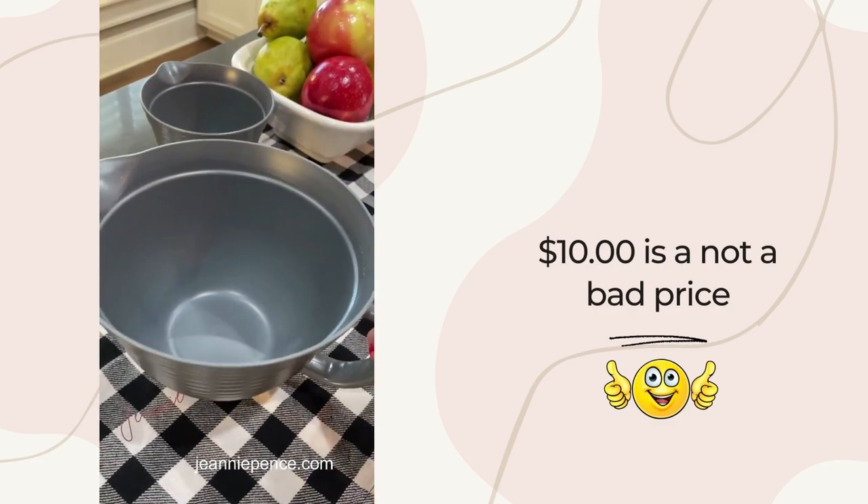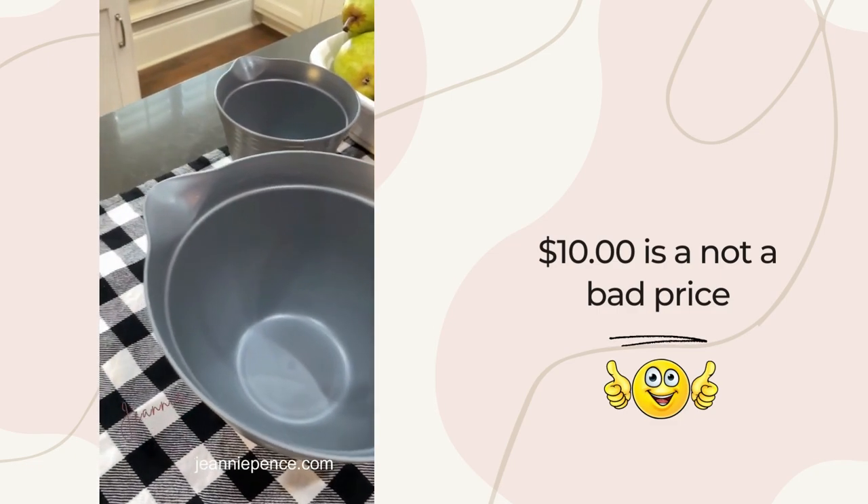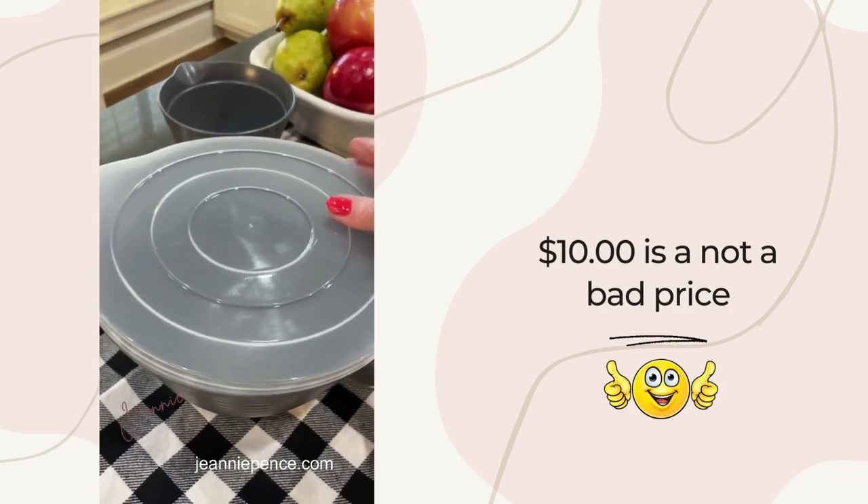Y'all, I don't stay in Walmart every day but when I find something I like, I just wanted to share it. Thanks for watching.